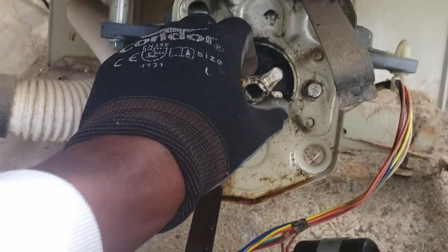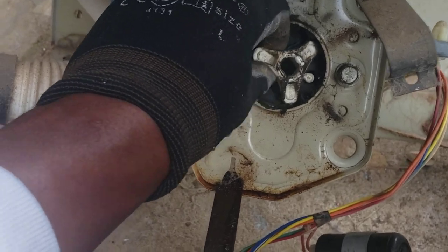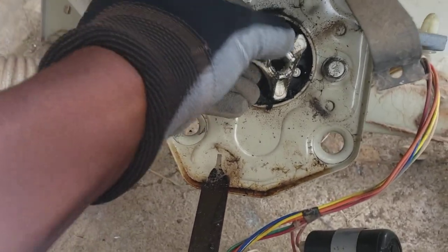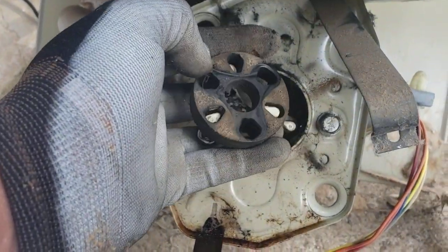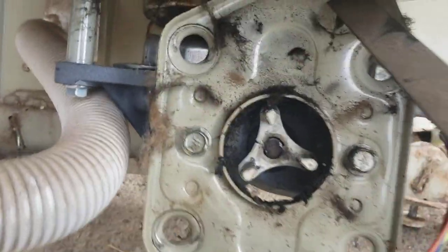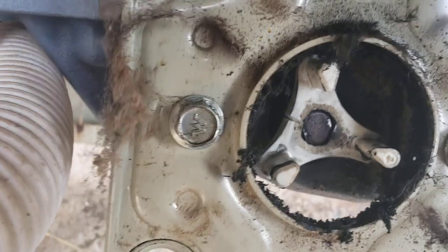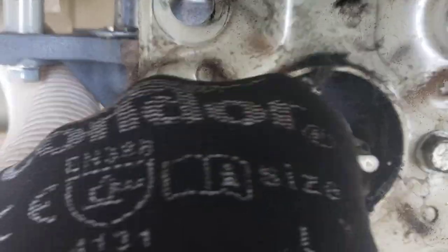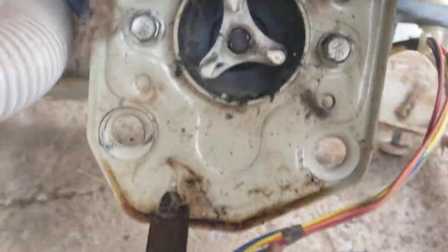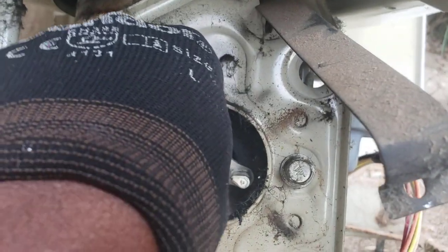There's the culprit. The thing's full of grease — probably because at some point this machine might have been tipped on its side and the grease from the transmission leaked out. See the split? That shaft was just spinning in there, it was gone. I'm actually going to upgrade it — they have an upgraded motor coupler with a metal insert which is a lot stronger.